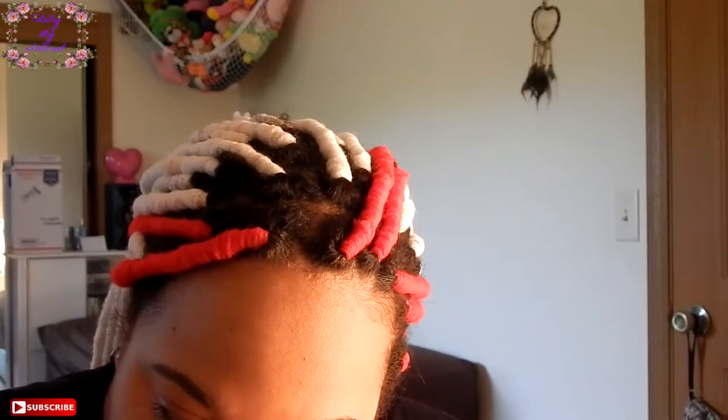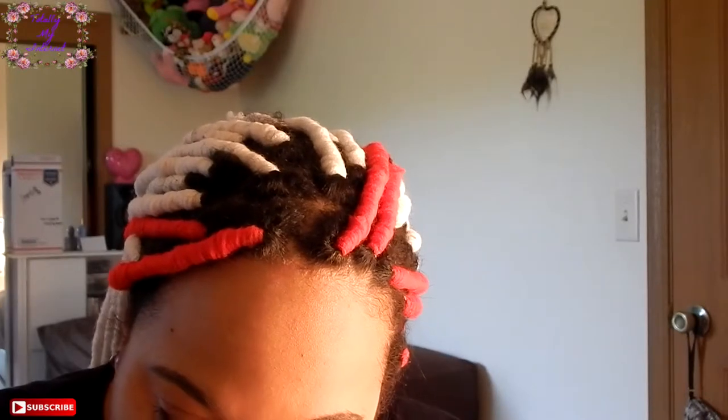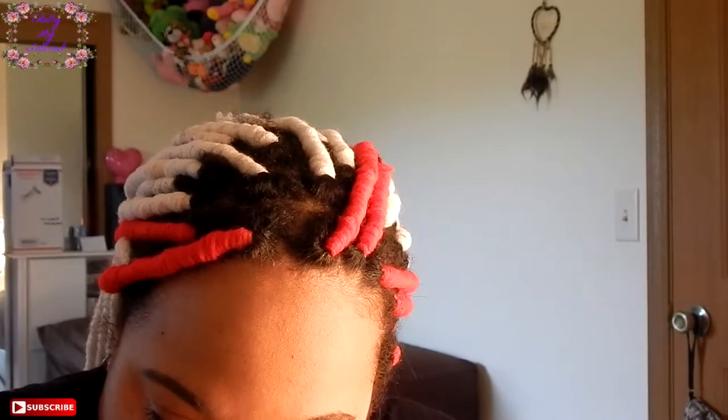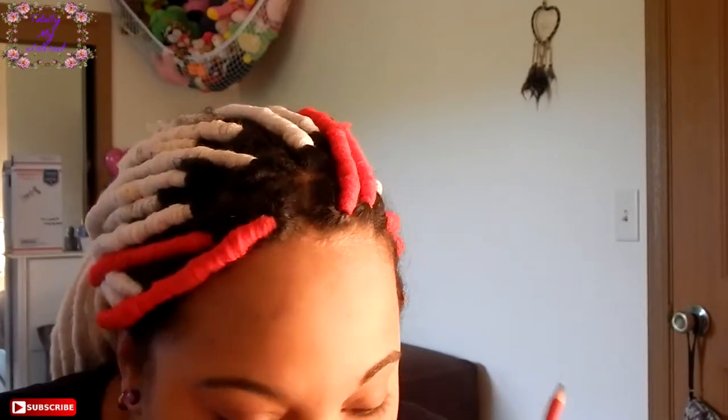You guys can't see me applying it here because my big old head is just a little bit too low. So all I'm doing is just adding the eyeliner and you add it to the darkness that you want. I like to put it on to the point where y'all know I got some eyeliner on.